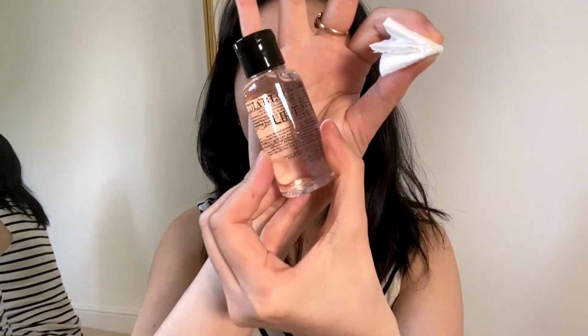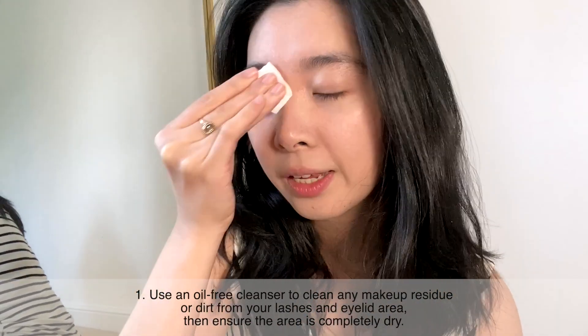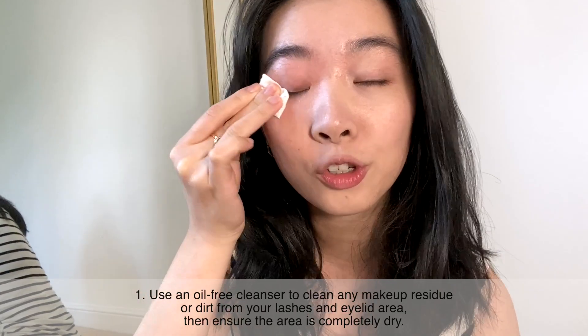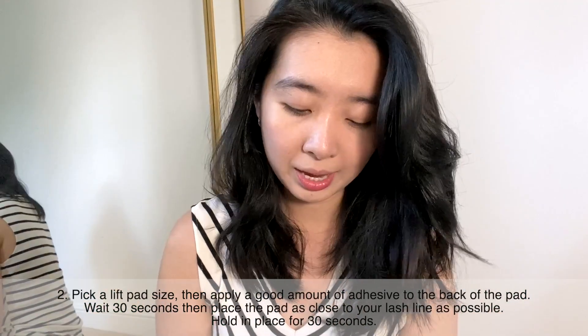I'm just going to use the cleanser they've given me. Luckily I don't have any makeup around my eyelids anyway, so it should be okay. That's all done — we'll wait for it to dry. Point number two: pick up a lift pad.